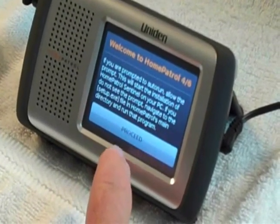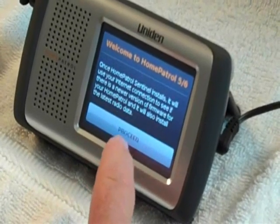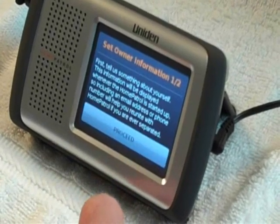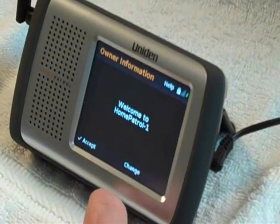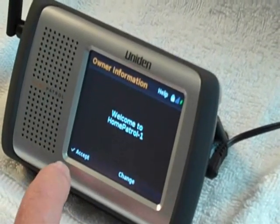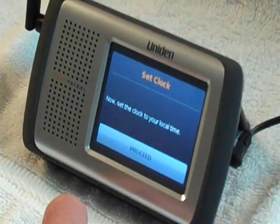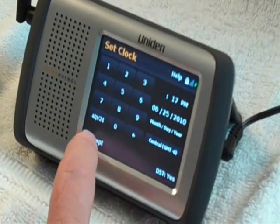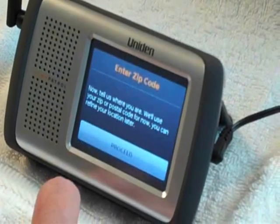After installing the software on your computer and completing those steps, you move on to filling out the basic information. This is the default welcome screen — we haven't changed it because we don't need to here, so we'll accept that. Now we'll set our clock — the time is correct for where we are, as is the date, so we'll leave it alone and accept that.